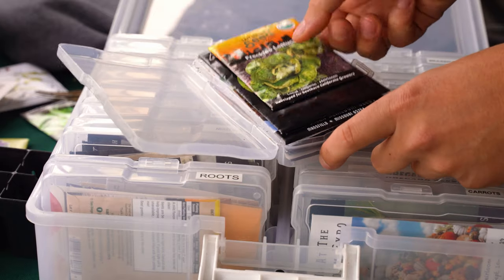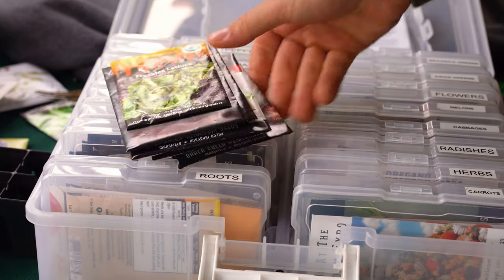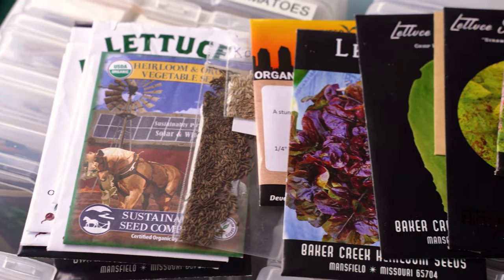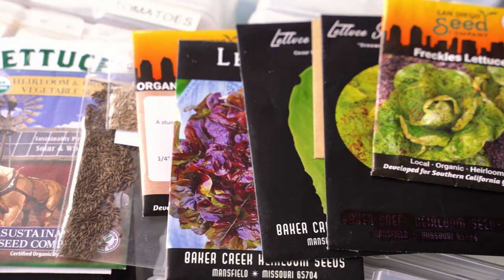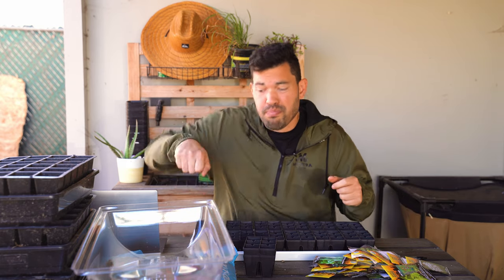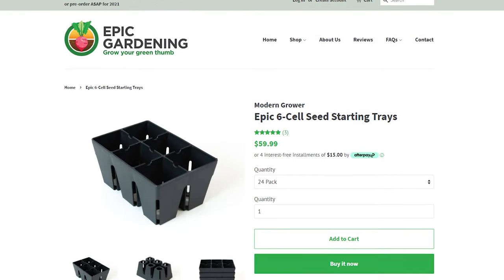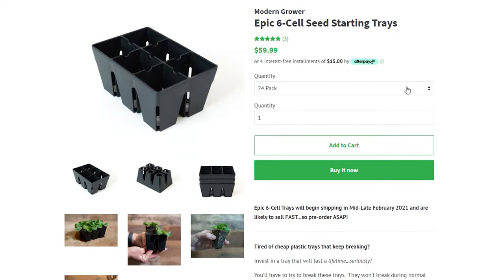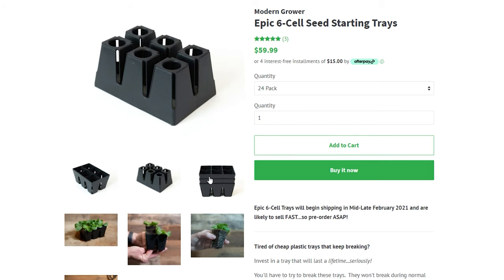There's a million and one ways to start seeds. You don't need to buy anything at all. There are very low budget, very creative methods. This product and technique I really like for the small to mid-scale gardener, because unlike buying a tray that has 72 cells or a hundred cells where you have to plant similar things or prick everything out, these little micro cell trays — these sixers — will fit in a standard 1020 but will also be modular.